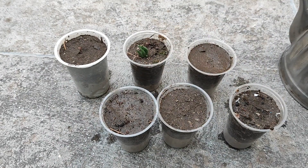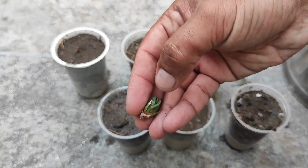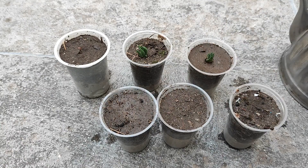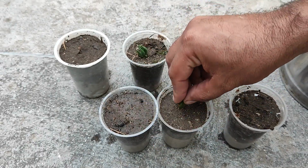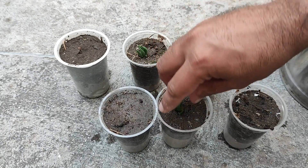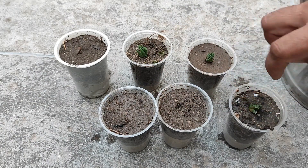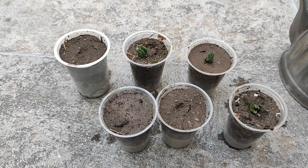We have placed our first baby plant. Now we will take the second one and insert it. Then the third one — let me move it like this — and now the fourth one.